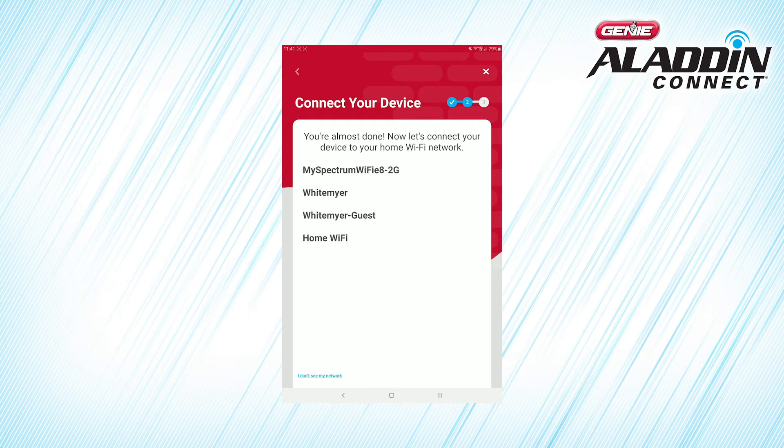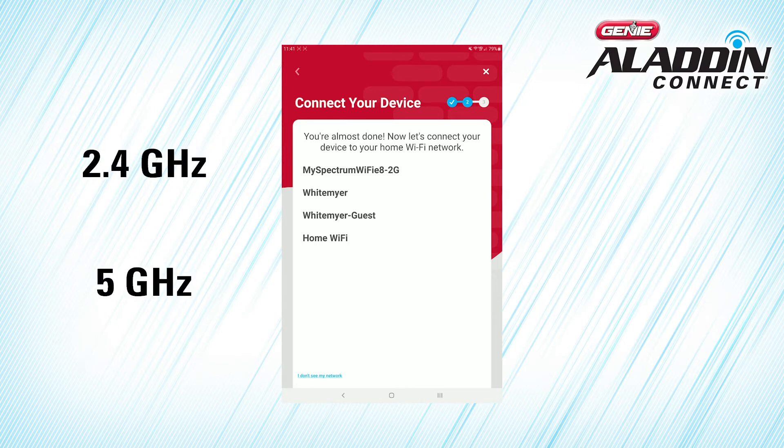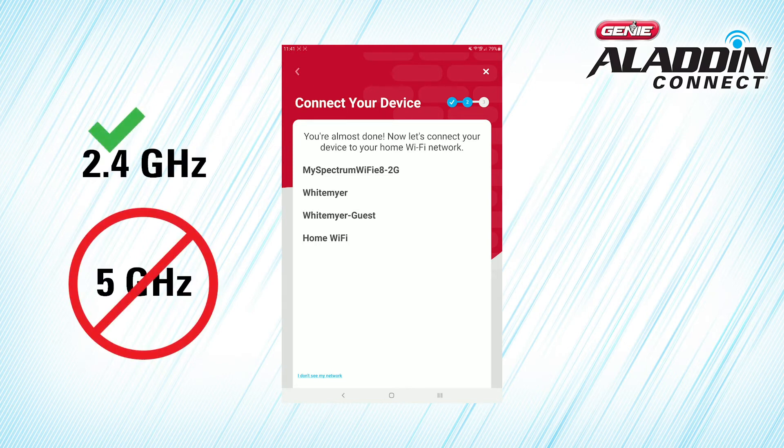Next, you'll be asked to choose your home Wi-Fi network from the list of networks. Note that if your Wi-Fi provider offers both 2.4 GHz and 5 GHz network options, the Aladdin Connect app is only compatible with 2.4 GHz networks, which may show up as 2G on the list.